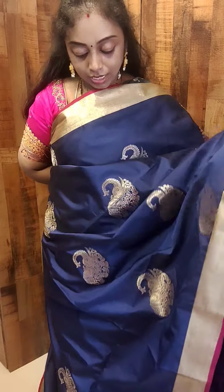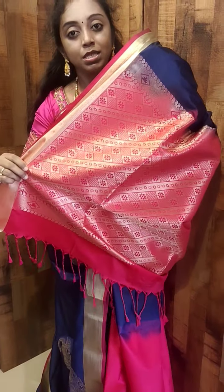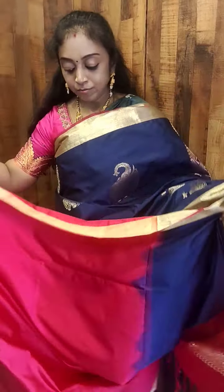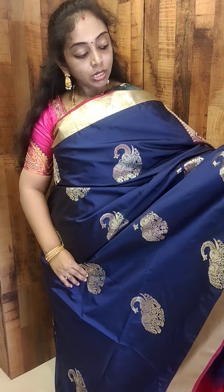This is how the saree looks. This has a navy blue, comes with a pink color pallu. So this is how the pallu looks — it's a very grand pallu. And this comes with a contrast blouse. This is priced at Rs.2599. We have different shades in this, all with rich woven buta all over the body.